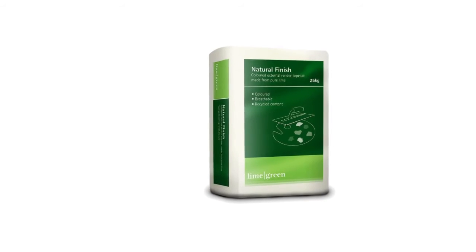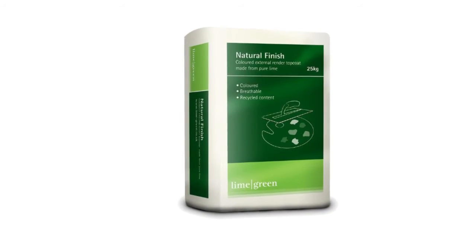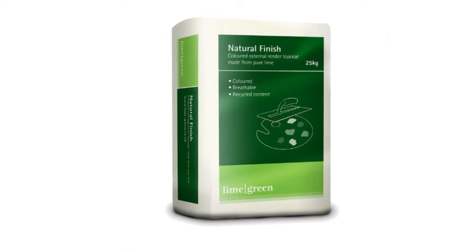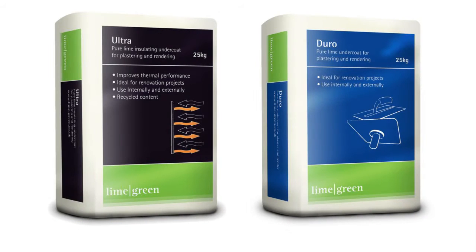Lime Green Natural Finish is a self-coloured top coat render that lets walls breathe, so moisture doesn't get trapped inside them where it can do damage. Specifically designed for use with our Ultra and Juro-based coats, Natural Finish is water-repellent, durable and has the flexibility that's characteristic of lime, which means it's less likely to crack or craze over time, as cement renders do as buildings move.